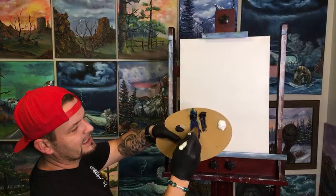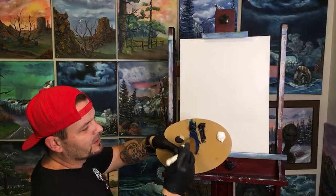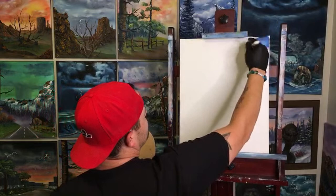You can see how I load the brush — kind of tapping it into the palette. That ensures a nice even distribution where there's no thick chunks of paint on one corner of the brush.